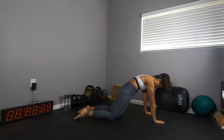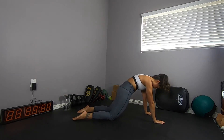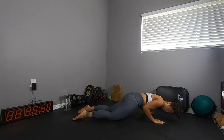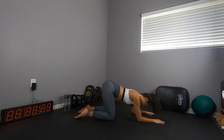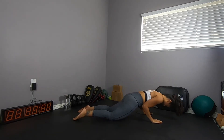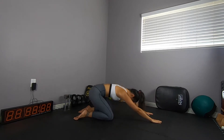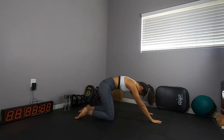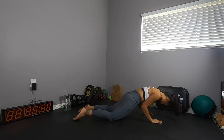Move two, level one, is the ellipse. Tuck the tailbone, squeeze the glutes. Find that elbow pinch. Drive your forearms to the floor and hit back.